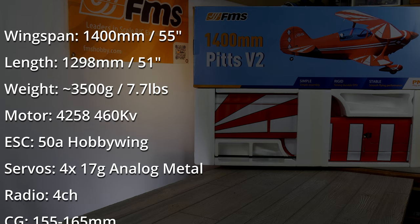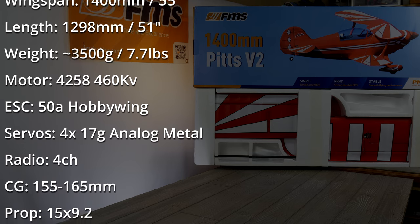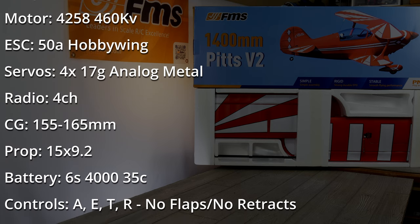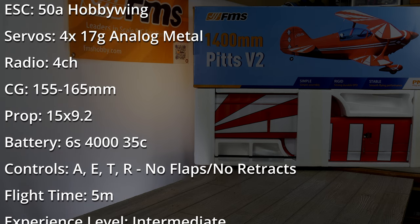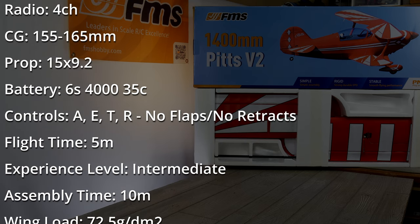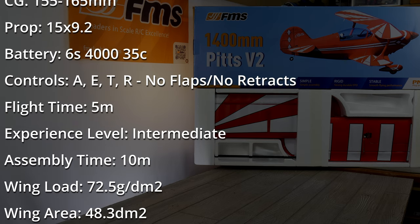It requires four 17 gram servos and a four channel radio. The center of gravity is 155 to 165 millimeters from the leading edge. The prop size is 15 by 9.2 — that's a pretty healthy prop. The recommended battery size is a 6S 4000 35C. You get full house controls: aileron, elevator, rudder, and throttle. No flaps and no retracts on this one.